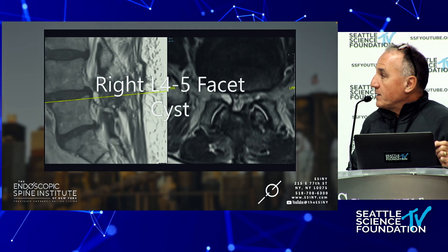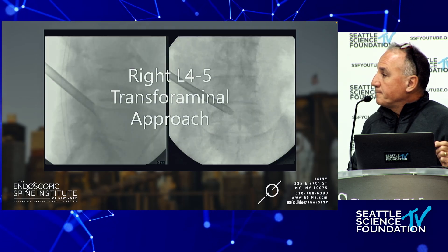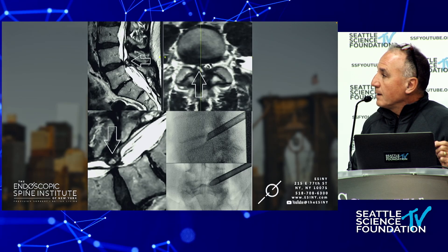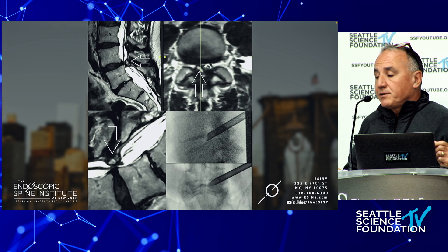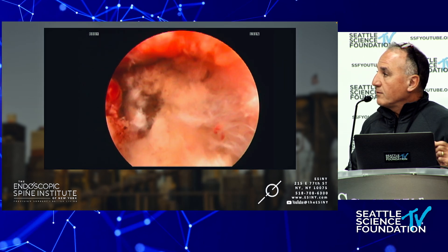Another case: a pretty common laminectomy with facet cysts — looks similar. Going in through the foramen, before and after. This is a Parkinson's patient — Parkinson's patients do terrible with general anesthesia — so we do this awake and remove the cyst.